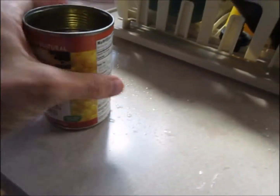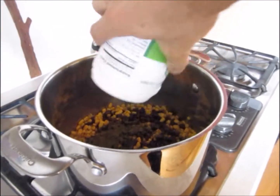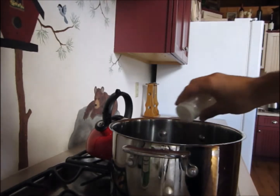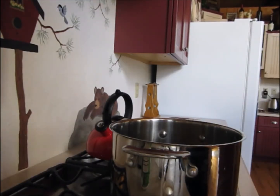Recycle the cans. Put the corn and beans in the pot. Organic hemp protein in the pot. Garlic powder. Onion powder.